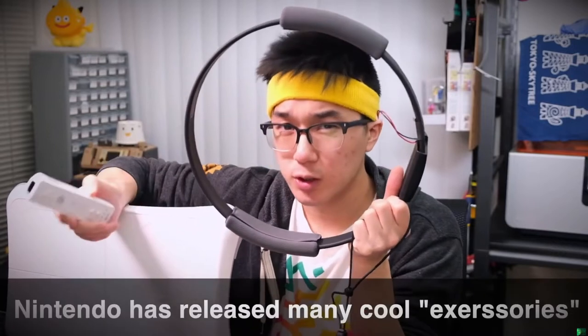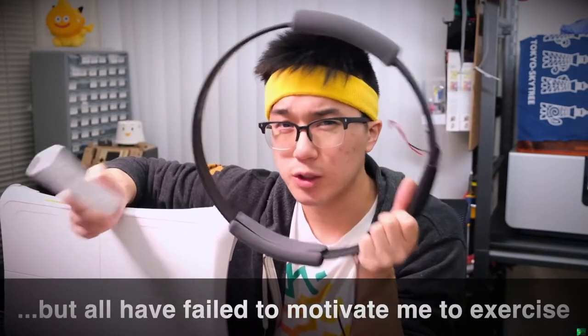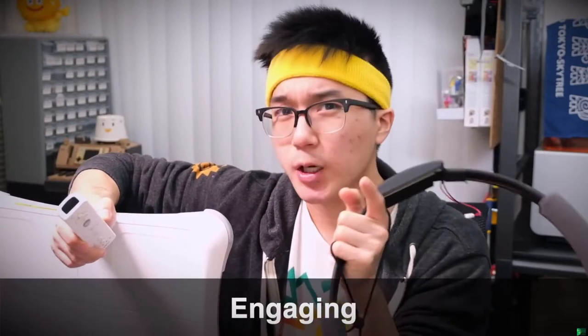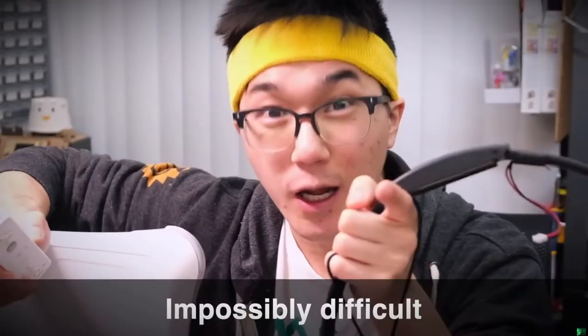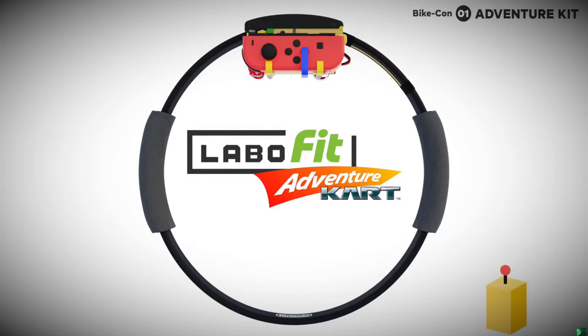Nintendo's attempts have resulted in some pretty cool accessories over the years. But unfortunately, they've all failed to get me to stay active for more than just a few weeks at a time. That's why I decided it was time for me to create my own Nintendo exercise program — one that would be challenging, and engaging, and most of all, fun. That's why today, I'm introducing, for the first time, the Labo Fit Adventure Kart Kit for the Nintendo Switch.